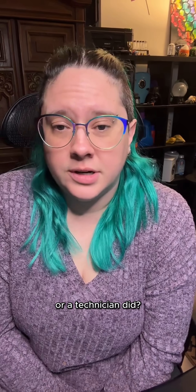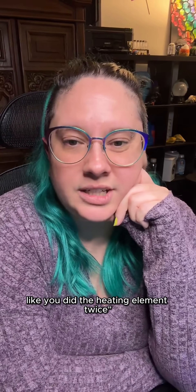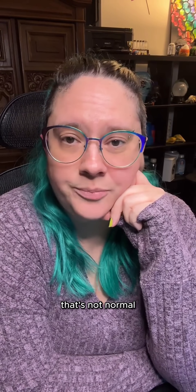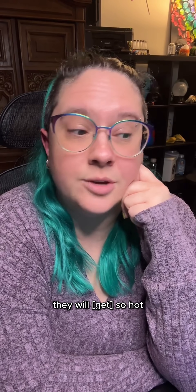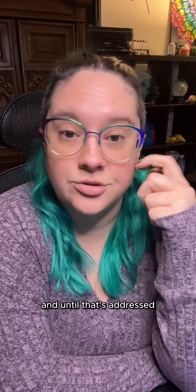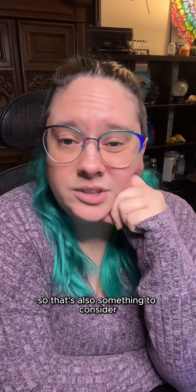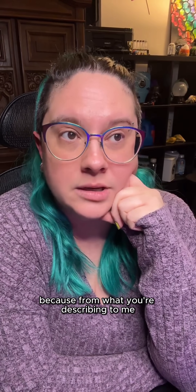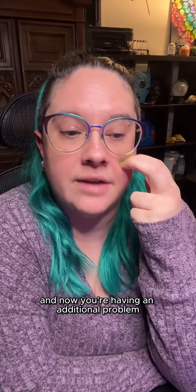You just replaced the motor, or a technician did. You did it yourself and you don't know how these things work, hoping to fix it like you did the heating element twice. Friend, if you had to fix the heating element twice on your dryer in seven years, that's not normal. With dryers, a lot of times if the venting is too long, they will overheat themselves to death.